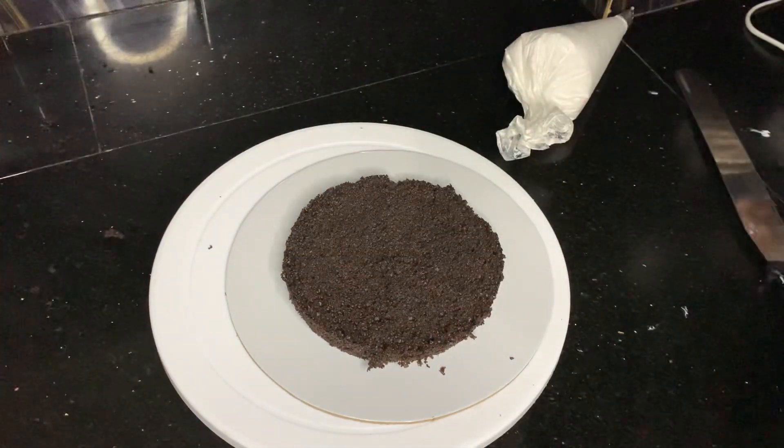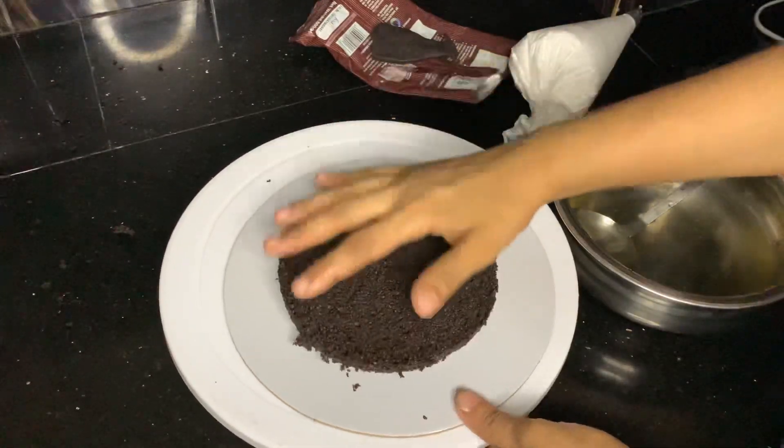This is a 1kg black forest cake. I'm going to bake it in a 5-inch mold. I'm going to show you a recipe for black sponge.